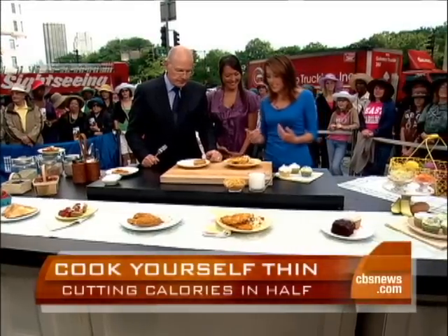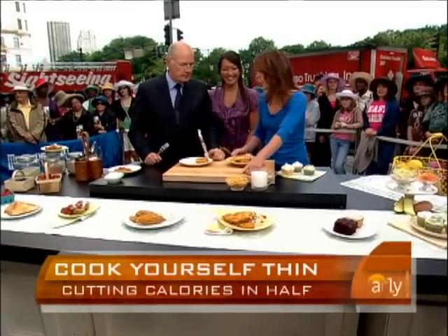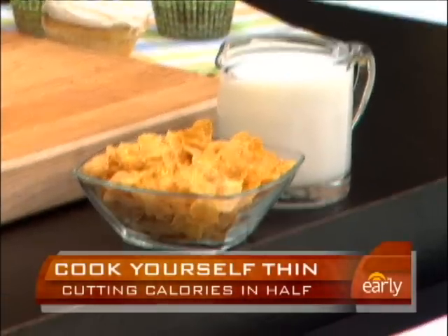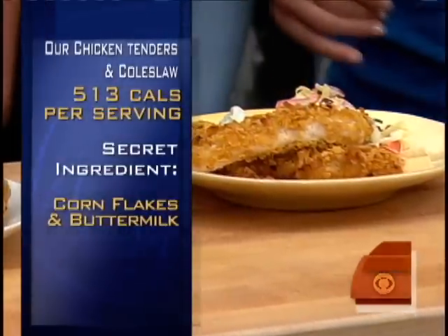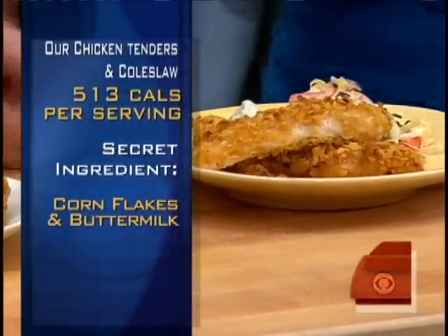What about this? These are our chicken tenders. What we're doing is using two ingredients you might already have: corn flakes. We're crunching them up and using that as the coating, then baking them. And we marinate the chicken in buttermilk, which is naturally low in fat. When you make butter, that's what's left over — so the fat's out.